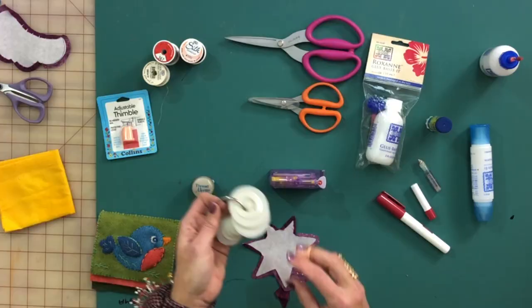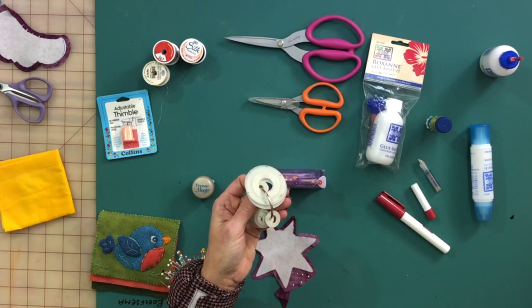Then there are Perfect Circles. If you're doing any hand applique that has a circle in it, you need to get some Perfect Circles — again, from Karen K. Buckley. They're a Mylar template plastic, so they do not melt. I've shown how to use these in an earlier hand applique video. These are always going to be in my hand applique tote.